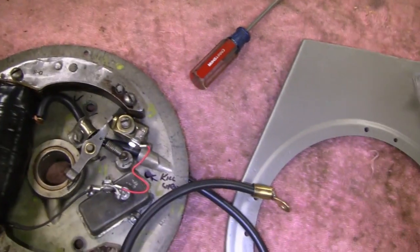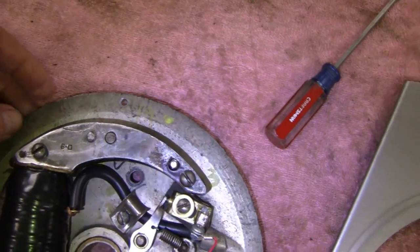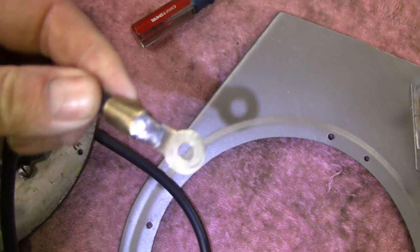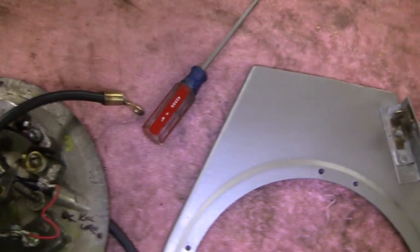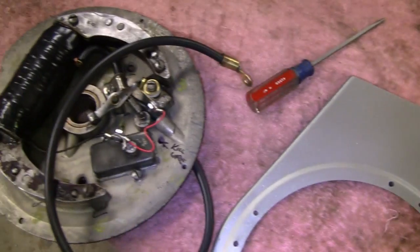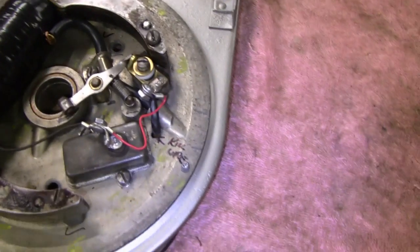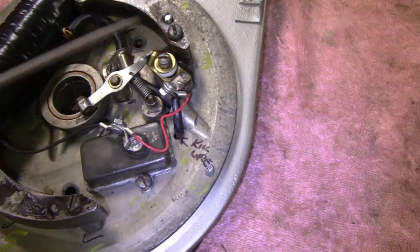We're going to take this back plate and rivet it on. You see these holes — this belongs on there. Originally it was riveted on with solid rivets or buck rivets. I'm just going to use blind rivets — pop rivets — and we should be fine. I was able to save this, so I'm happy about that. Let me throw this on the backing plate and rivet it in place. All right, we're all riveted up. It fits pretty good, and I got the wire hooked up. I put about an inch of shrink tube on there where the bare wire was.